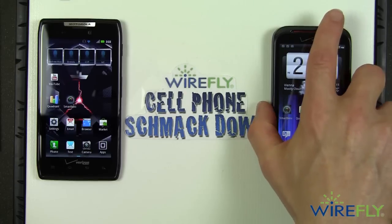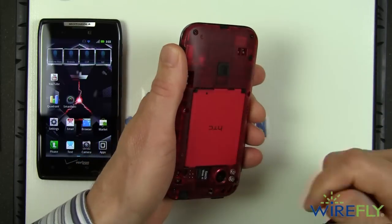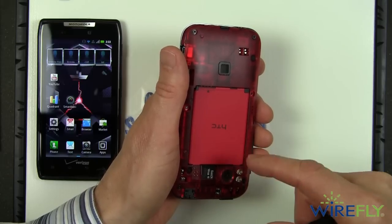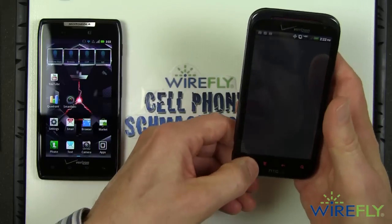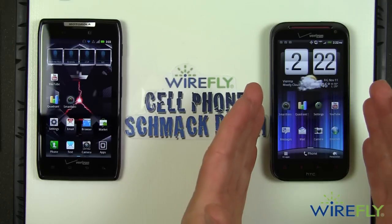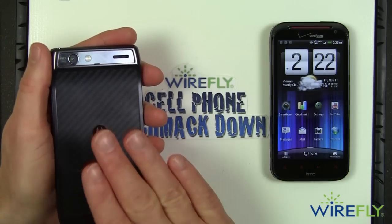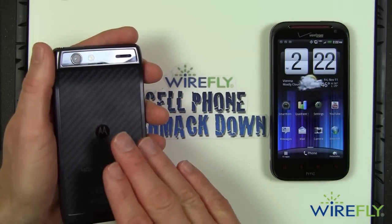The ReZound has a back that you can take off. Underneath you have a replaceable battery, the micro SD card, and the SIM required for Verizon LTE service is underneath the battery. So the ReZound uses a very traditional form factor — you can remove the back cover, take the battery out, and if you want to replace it with a higher capacity battery, you have the ability to do that. Over here on the Motorola Droid Razr, you have an incredibly slim profile. The back is sealed and the battery is permanently installed.